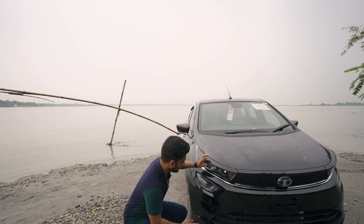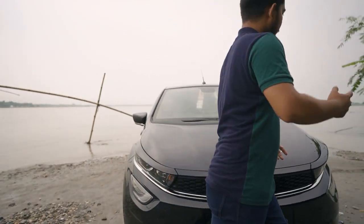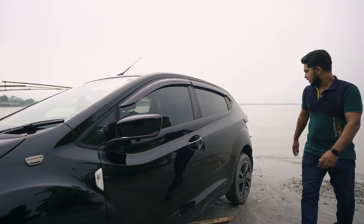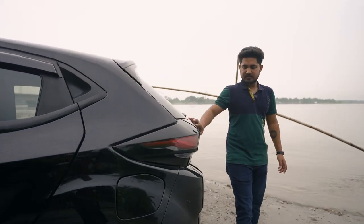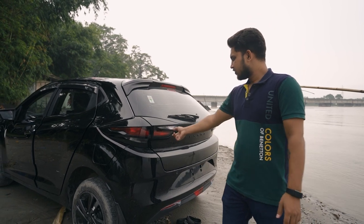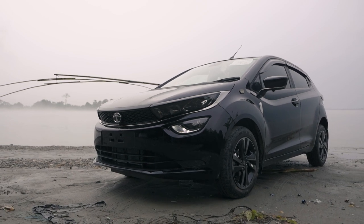It has a lot of lighting. If you want to see the light, it has a projector headlamp. It has a DRL. Going to the back side, the back side light is not very visible. I can see the bulb light on the back side. The indicator light has less visibility.